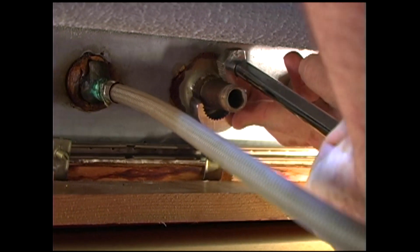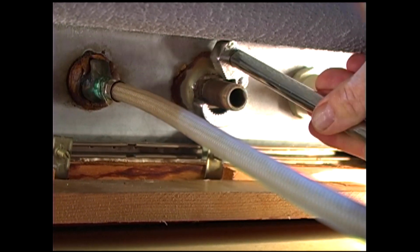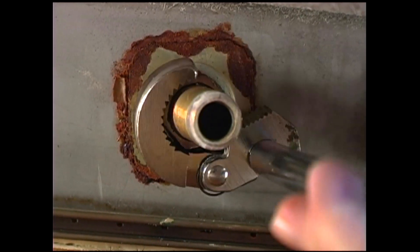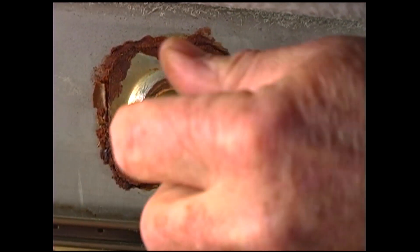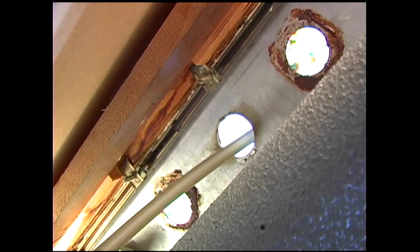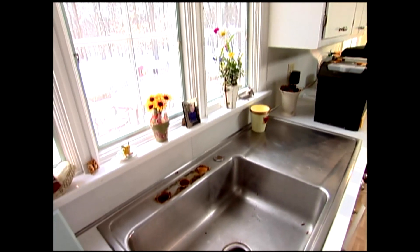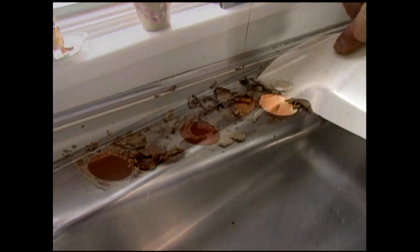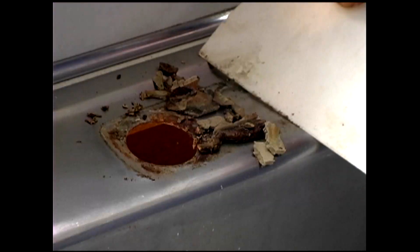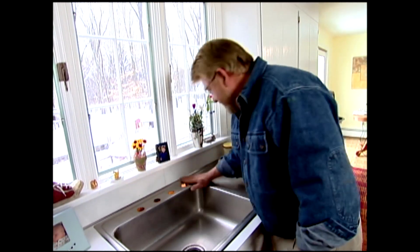I use the same tool to loosen the retaining nuts holding the faucet base to the sink. Finally, with everything free, I can lift out the old faucet. Underneath is quite a bit of dried plumber's putty, which cleans up fairly easily with a plastic putty knife. I want to avoid scratching the sink, so I also use a cloth or plastic scrub pad. With all of the old removed, I'm going to start putting the new in, beginning with the shutoff valves down below.